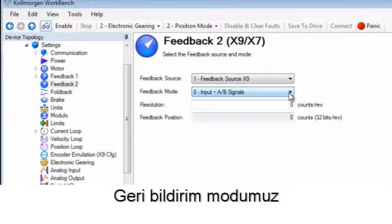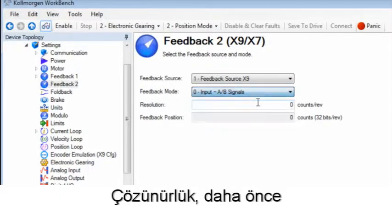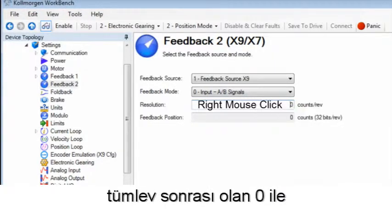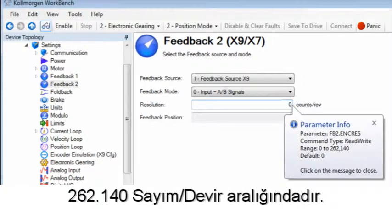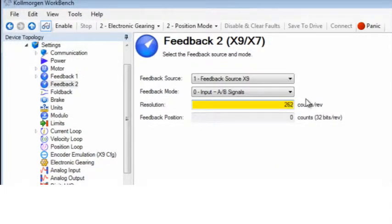Our feedback mode will be set to 0, input AB signal. The resolution, as mentioned earlier, has a range of 0 to 262,140 counts per rev, which is post quadrature. We will use the highest setting of 262,140.